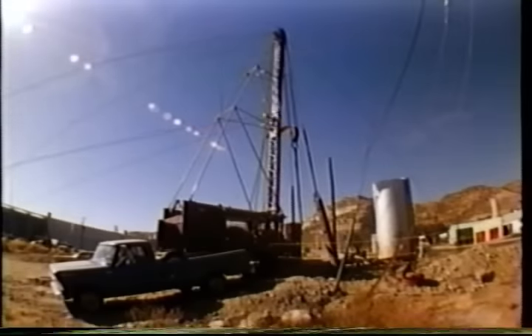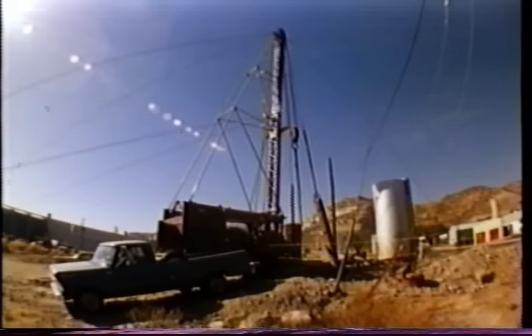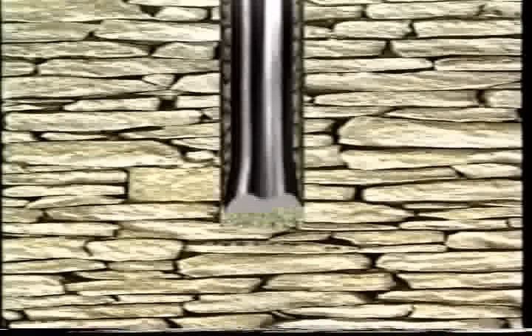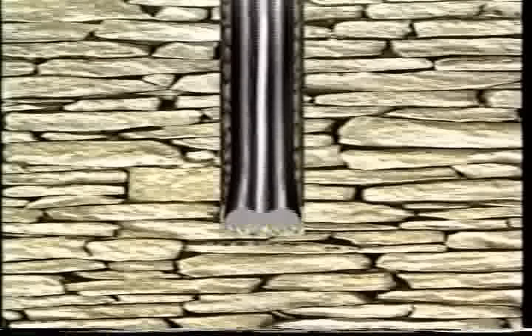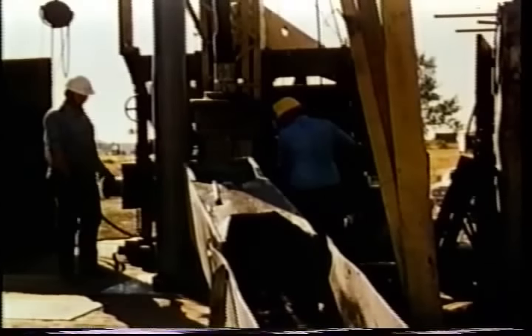Another drilling technique uses a pounder machine, usually referred to as a cable tool drilling rig. With this method, a heavy bit is attached to the end of a wire cable, is raised and dropped repeatedly, pounding its way downward. Periodically, cuttings are bailed out of the hole.